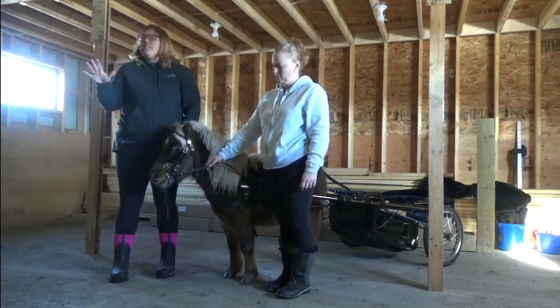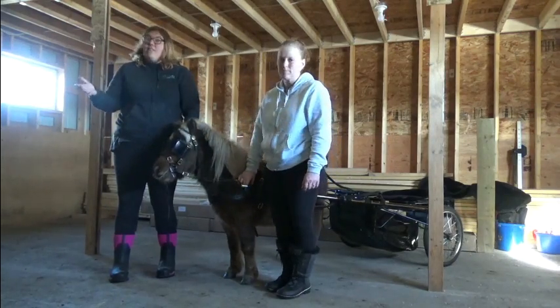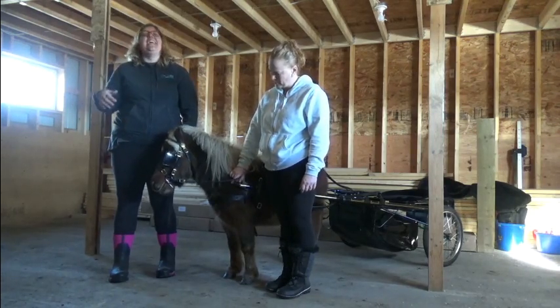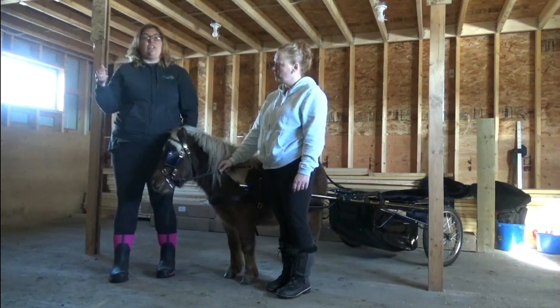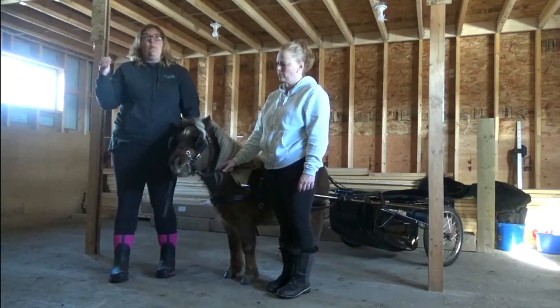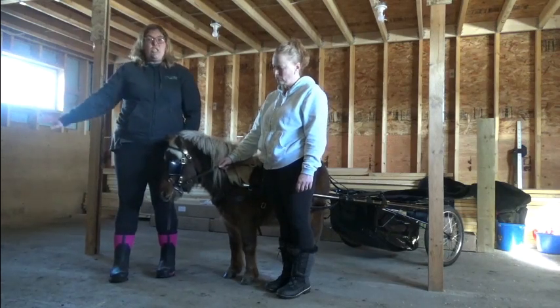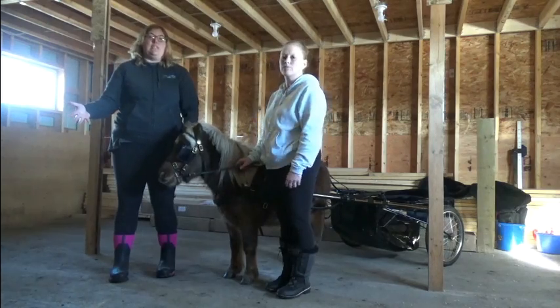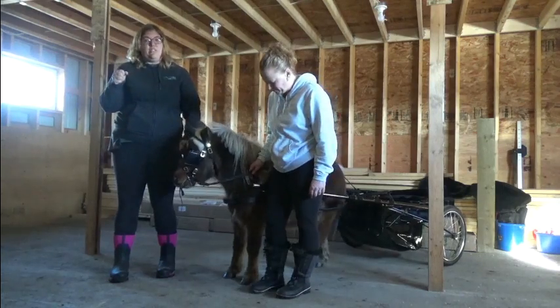My grandma always taught me that the most dangerous time in driving — and driving is one of the most dangerous sports you can participate in with your horse — is when you're hitching and unhitching. We want to make sure we're either with the horse or we're not. If you were getting out of the cart and something spooked them and they took off attached to the cart without you there, that's going to be the most dangerous situation. So you want to do everything you can to keep control over the situation.